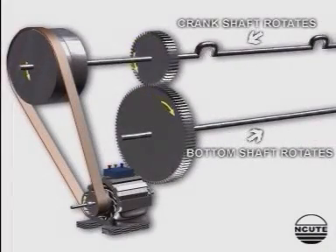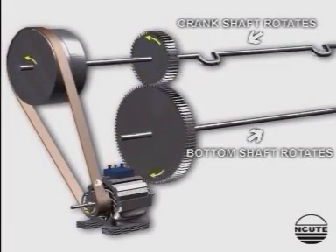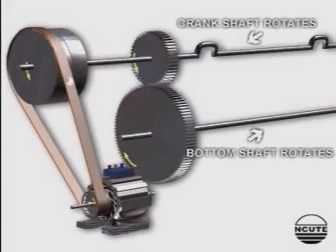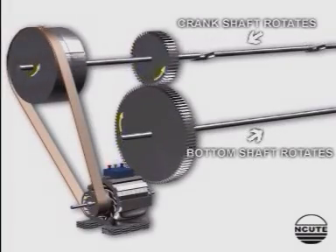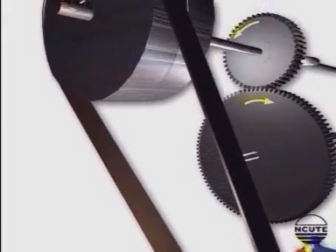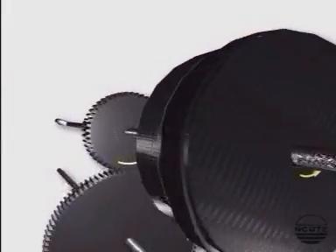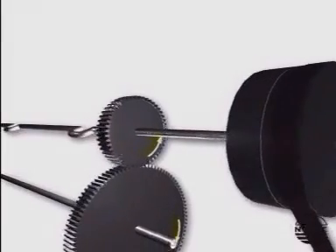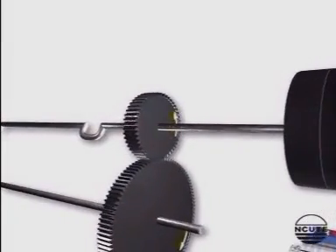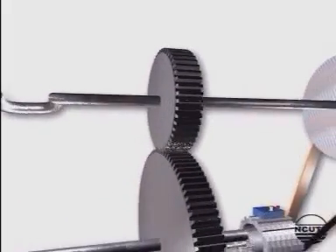We are now looking at the driving mechanism of a plane power loom. We can see the motor driving the pulley, which in turn rotates the fast pulley. The crankshaft is rotating, and via the crankshaft gear and the bottom shaft gear, the bottom shaft is rotating.